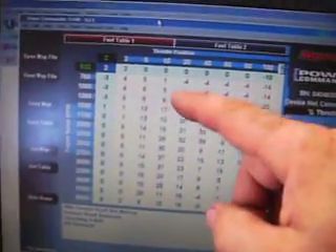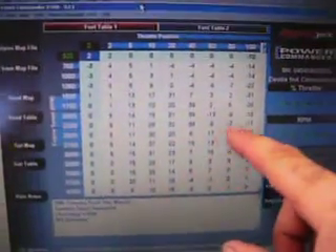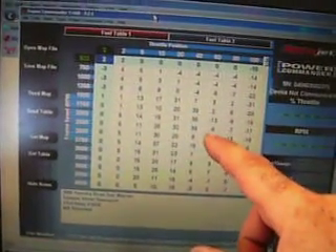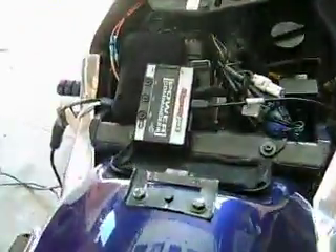Basically what the technician did was go through on the dyno all the various conditions, one by one — turning the throttle, adjusting load, and changing RPM — and went through and adjusted all these values to get the proper air-fuel ratio. He measured that with a gauge at the exhaust pipe, interfacing with the Power Commander. He was able to custom make this map for my specific application.